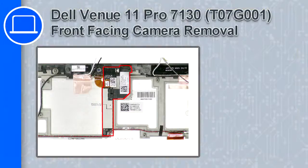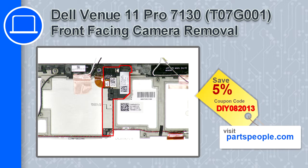What's up, this is Ricardo and in this video I'll show you how to remove the front-facing camera from a Dell Venue 11 Pro version 7130. If you're looking for parts for this laptop, go to our website and use this coupon for a 5% off discount.